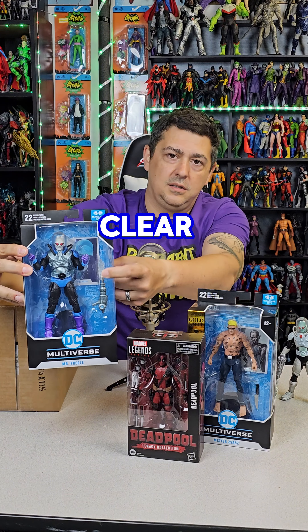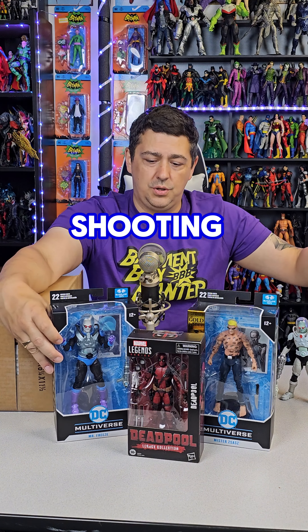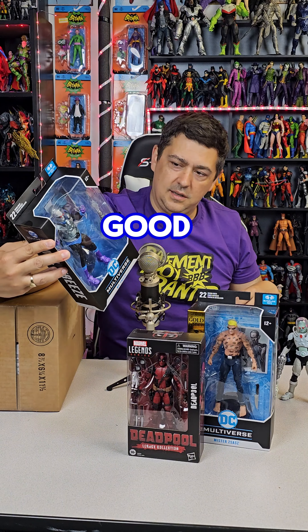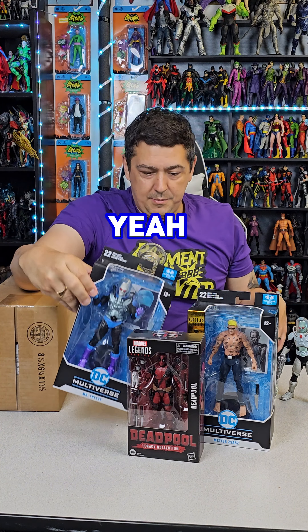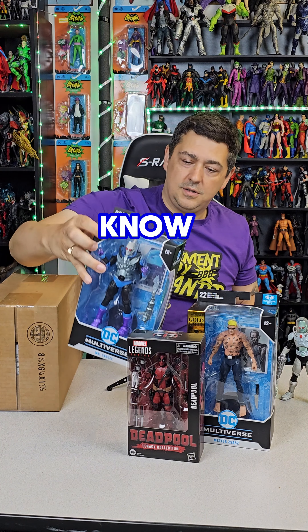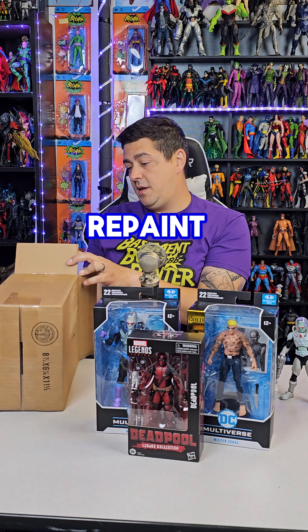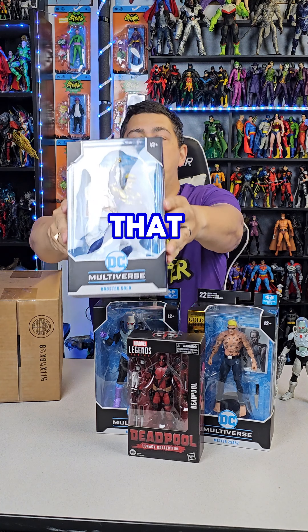I like this figure — it's a good figure and this repaint is solid, which is why I picked it up. I like that they cleared out the ice gun — it's clear now, not all white, so it looks like he's actually shooting snow. That's really good. I do wish they had thrown in some extra hands or something extra if they're going to redo a figure.